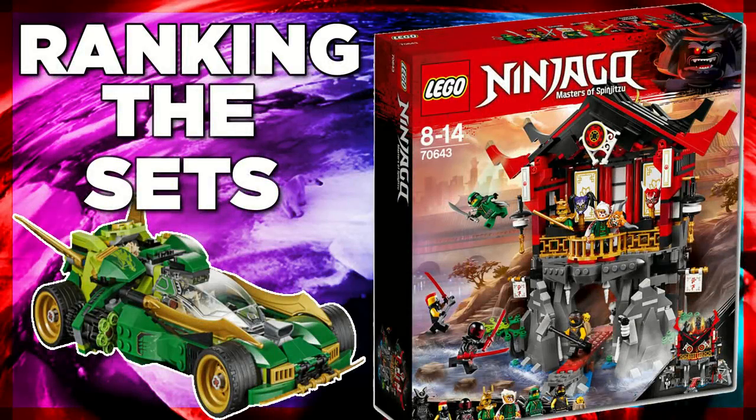And that was our ranking of the LEGO Ninjago 2018 sets. If you guys disagree with us — which I'm sure a lot of you will — feel free to leave your own list in the comment section below. And that is it, until next time, I'll see you guys later.